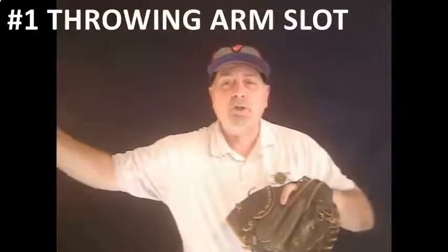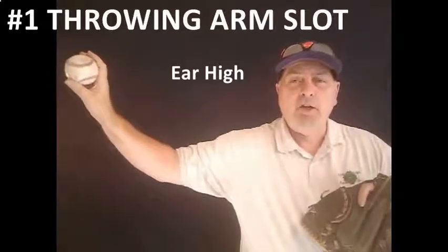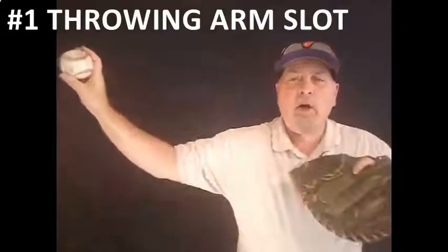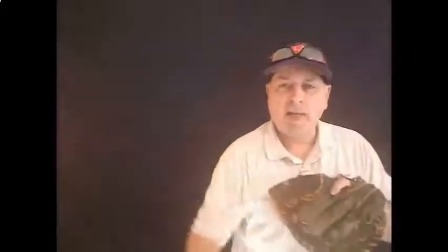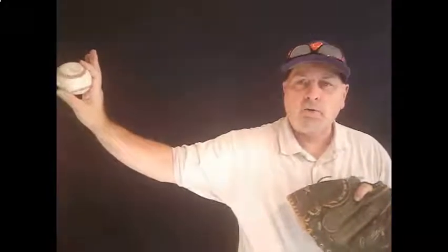The first and most important thing that you've got to begin with is to find the player's arm slot. What you're going to see is you want that thing about ear high, you want the tricep parallel with the ground, and a 45-degree angle off of the elbow. If you get too high, you're going to impinge the rotator. If you get too low, you're going to have control issues, and the key is to be palm away every single time. You need to start your kids from eight and up working to get from the break into that slot every single time, and that's a position they're always going to be stronger throwing from.